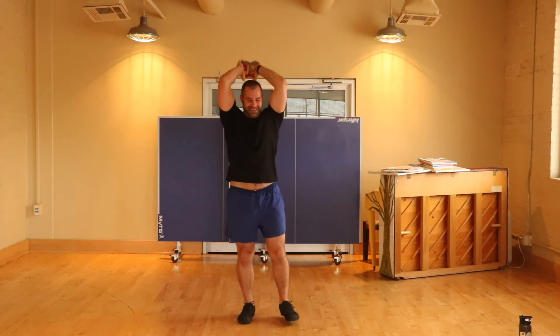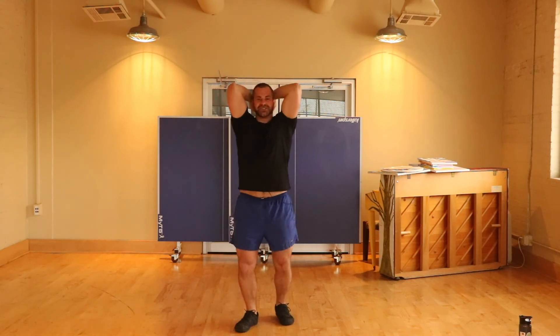Overhead extensions next. Keep it up, y'all. Isolate this in those triceps as much as you can.